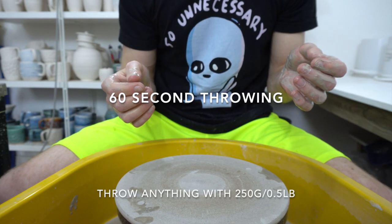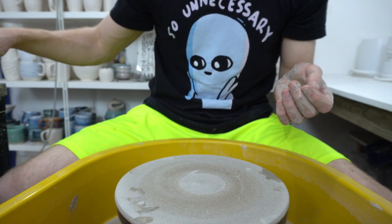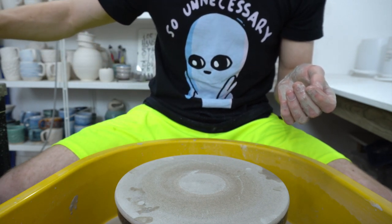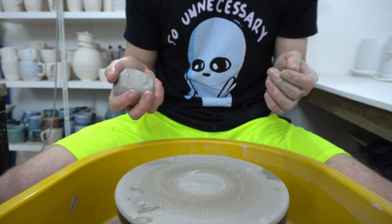Next challenge is throwing something in 60 seconds with 250 grams of clay. I'm going to attempt a bowl. Doing anything — centering, throwing, and wiring off — in 60 seconds is a challenge.